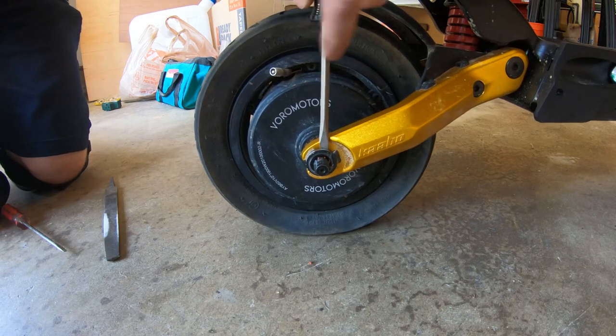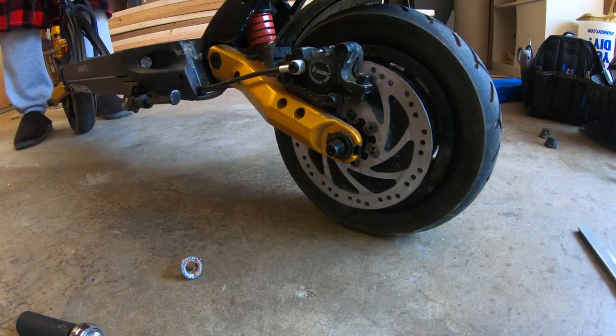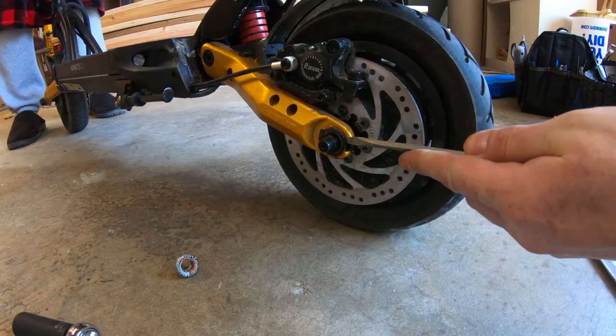Just get a screwdriver and pry it in there. You can see how this little hook thingy comes out of the frame on that side. We're gonna do the same thing over here — just take a screwdriver and pry.